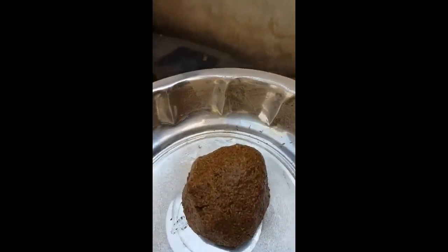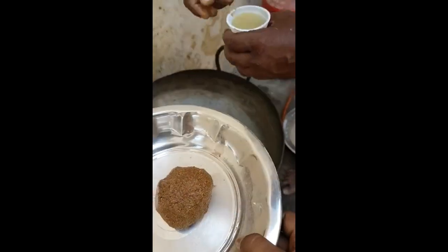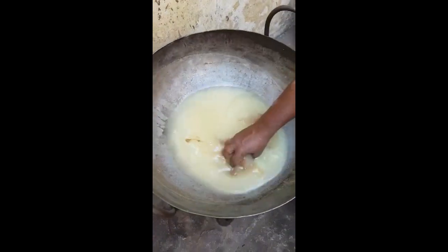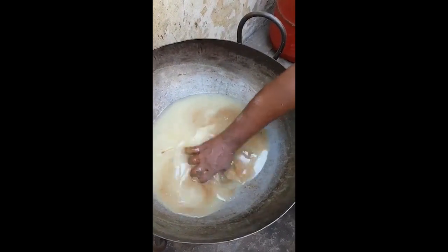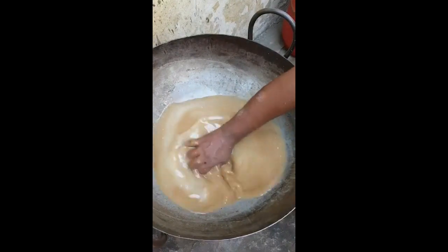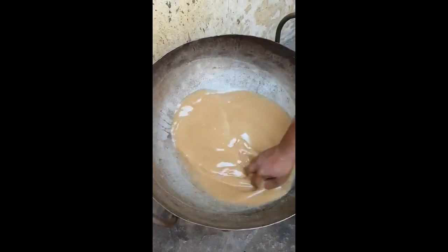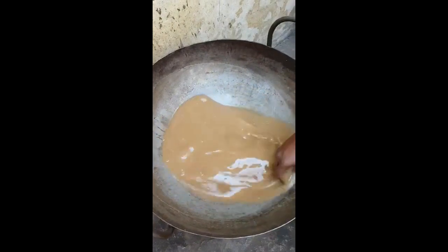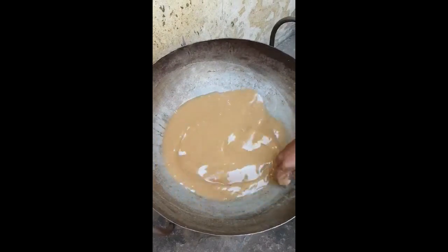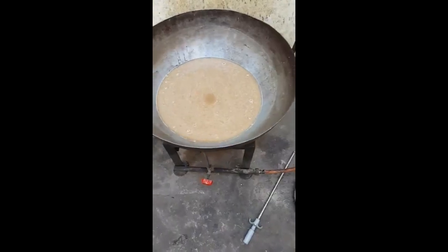This is what we need to do with our hands. If you add anything, this is fine. If you see the tree, you will see the tree. The tree is still in the same shape.